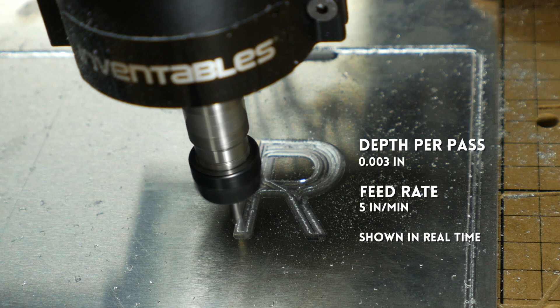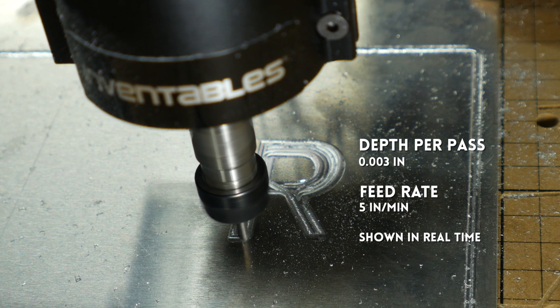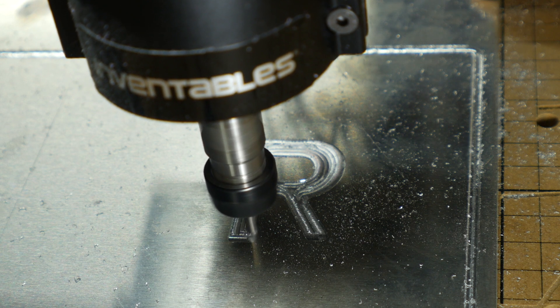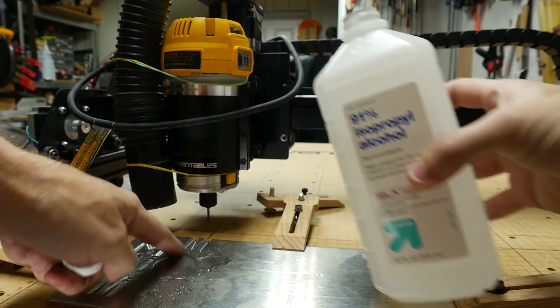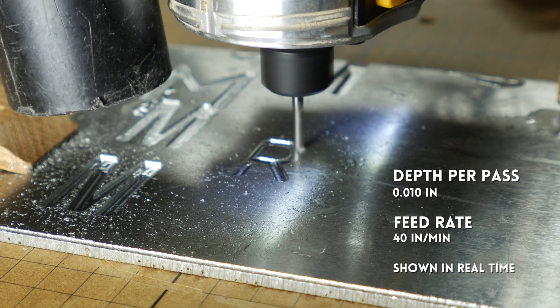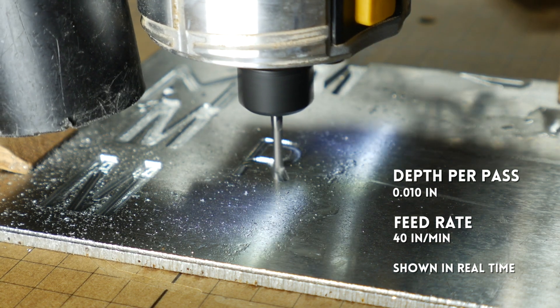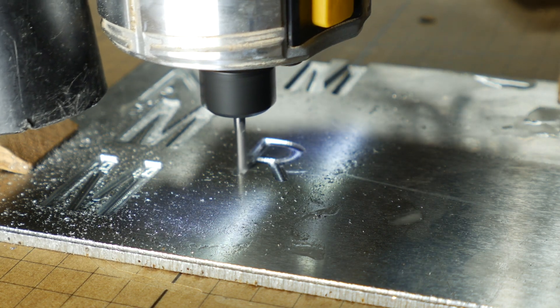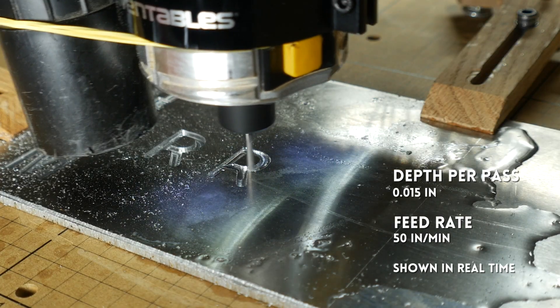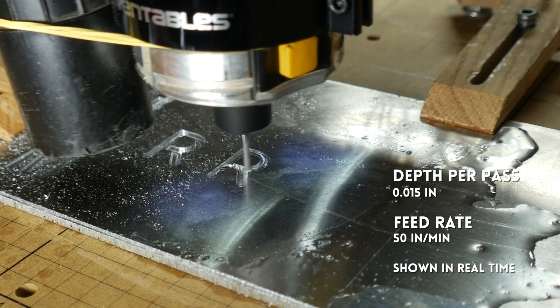Here's a reference shot of me cutting the license plate to show you how slow it actually was — this is in real time. For the test, I added a little bit of rubbing alcohol to the surface to keep the bit cool. These cuts are also shown in real time, but you can tell already how much faster it's going. This cut turned out really nicely — it's very smooth but has very sharp edges. The next one is a little bit faster, and even though it worked, there is a little bit of jumpiness around some of the outside curves.